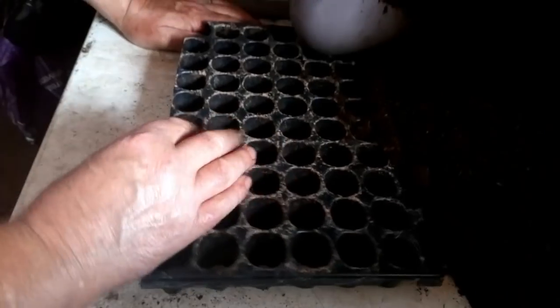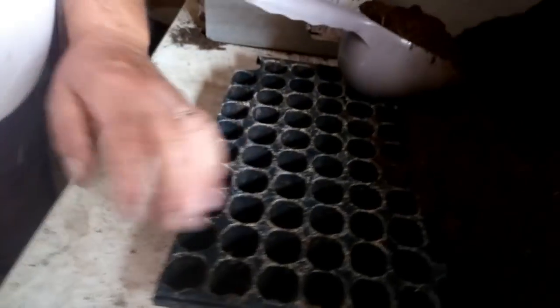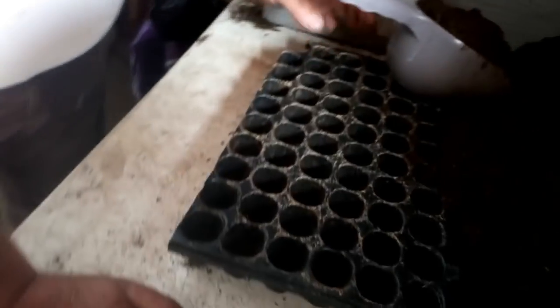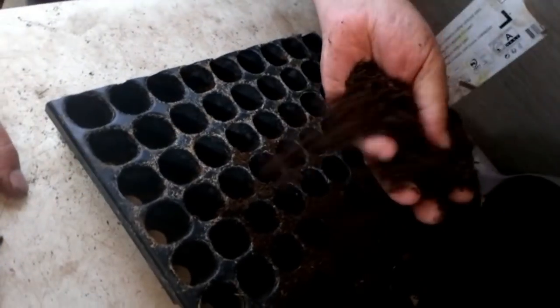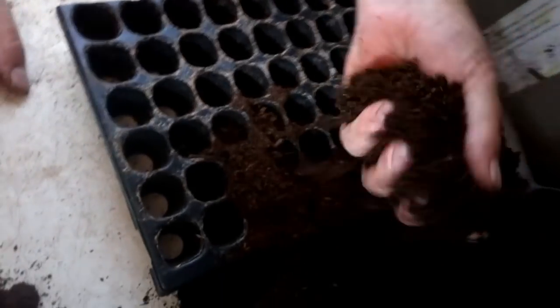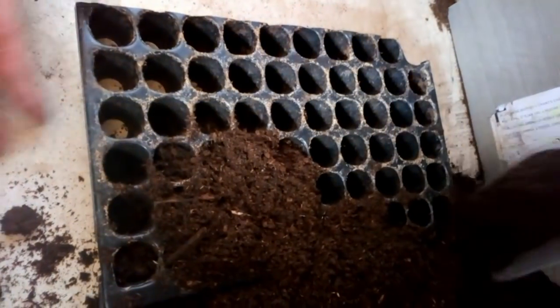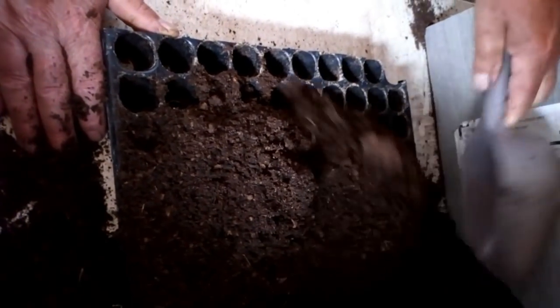Alors Jaco, tu vas nous faire quoi là avec ton terreau ? Je vais semer mes salades dans des plateaux alvéolés. C'est plus pratique pour le rempotage après, même directement. Je prends toujours un terreau universel. Il va bien aux mottes quand il est bien tassé, il convient dans les mottes. Donc il faut remplir les alvéoles.